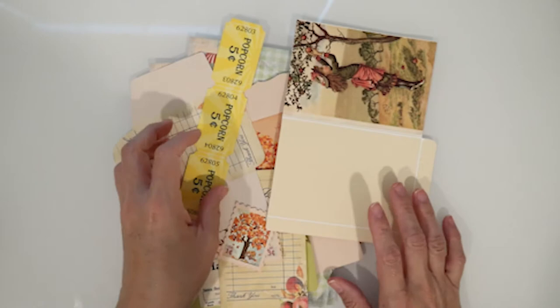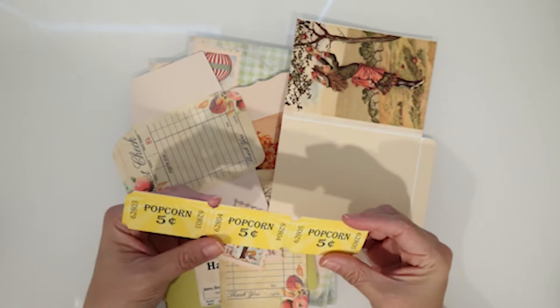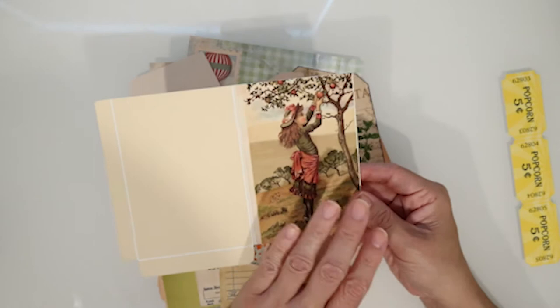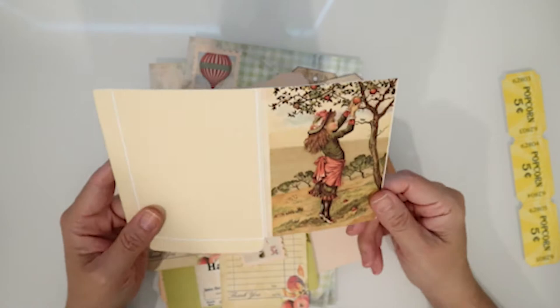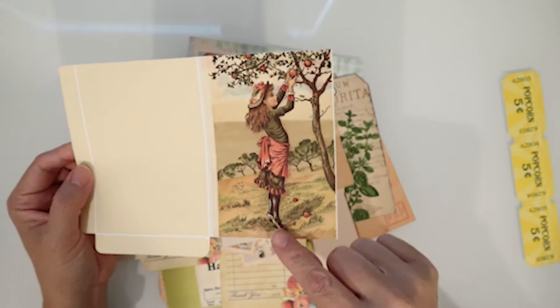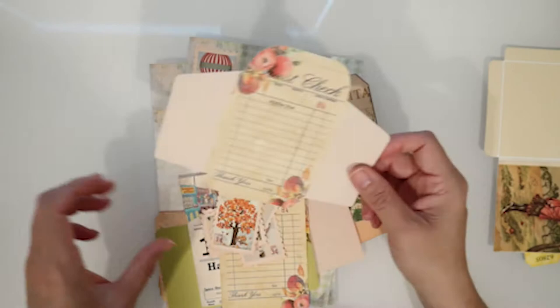I have everything printed and cut out using my Cricut. Here I have the first one, which is a little popcorn ticket and I might use that as a carrier. The next one I have is this little pocket and I love the scene of the girl in the orchard picking from the tree. It just seems very fall-like, and all you have to do is take these little tabs, fold it over, and you're set.